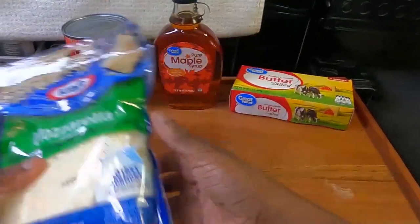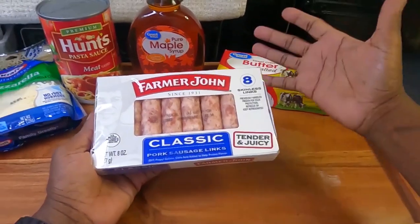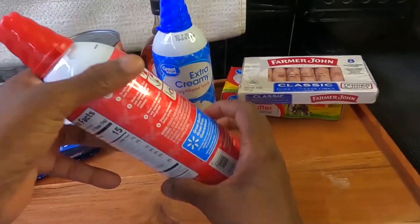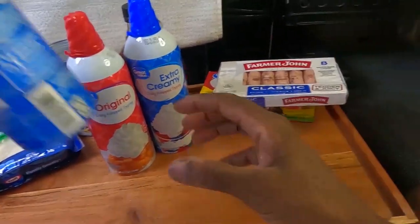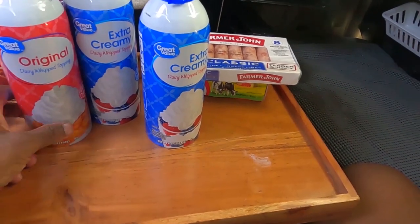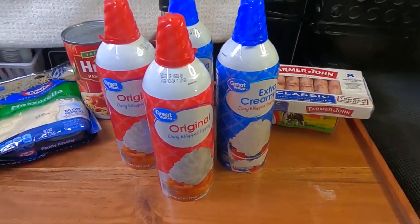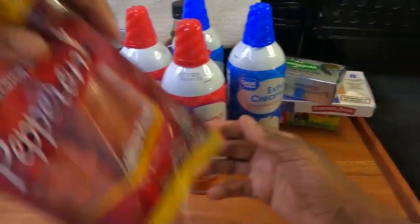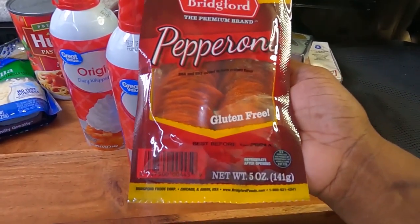Mozzarella cheese. Some Farmer John's classic pork sausage links. Heavy whipping cream, extra creamy original — I like these better than name brand because the top stays on better, and even if they're out for a little while they don't lose their pressure. I got four of those. I got the Kerrygold pure Irish butter — the good stuff. Some pepperoni. It's funny how they say gluten-free — why would there be gluten in pepperoni anyway?